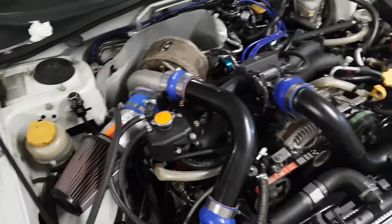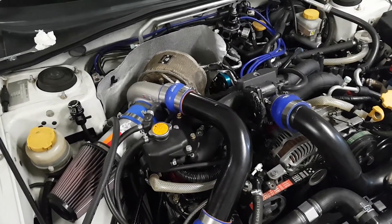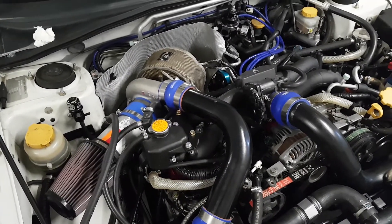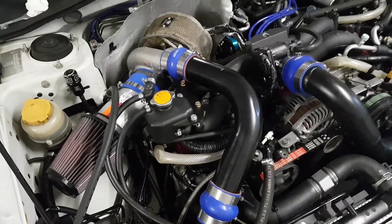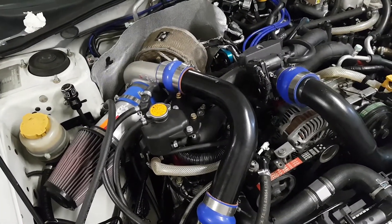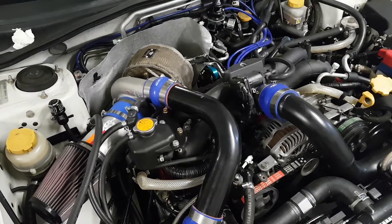I've had the engine done for a couple of weeks and I don't have much time to work on it. I've taken it out about four or five times, and no matter which map I use it just runs like shit. It runs pretty good in low boost, and then as I get to where the wastegate should be opening, it's been running like shit.